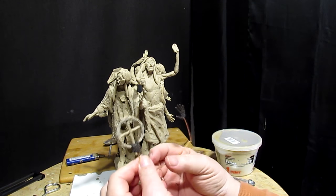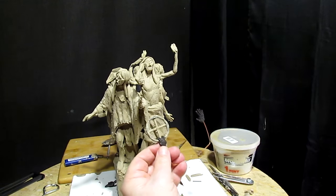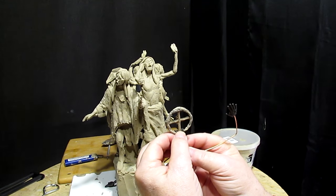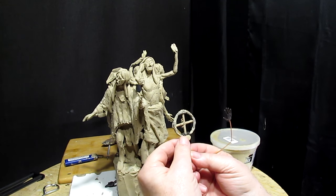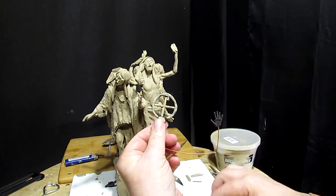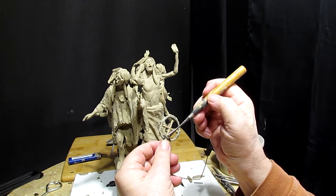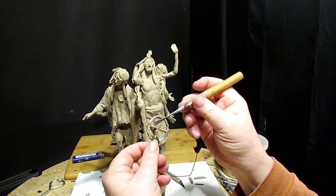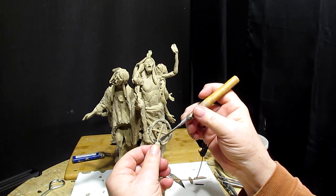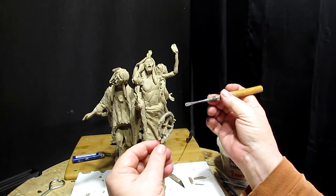How's that look? Looks not bad. Let's put some clay on this back part of the hand. There we go — let me get my tool here.